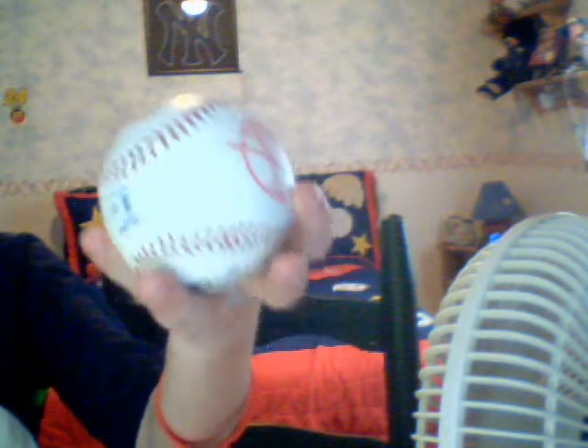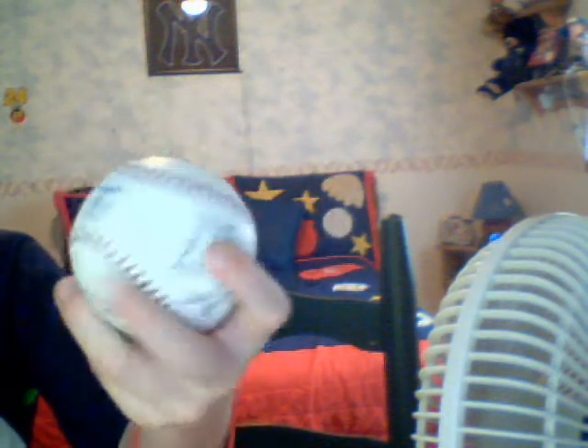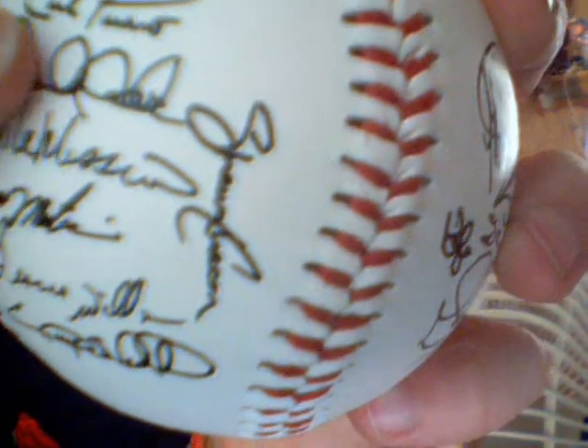And this is a ball that's signed — I didn't get it signed, it came this way signed. And I can find a signature, there's supposed to be a signature. See this right here — there's supposed to be a signature.